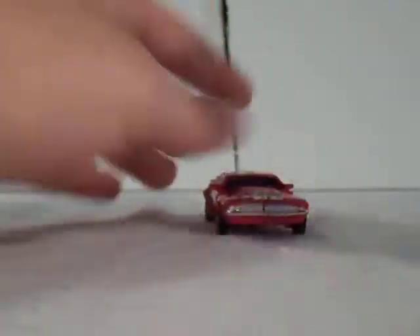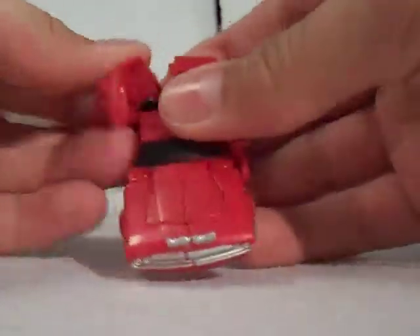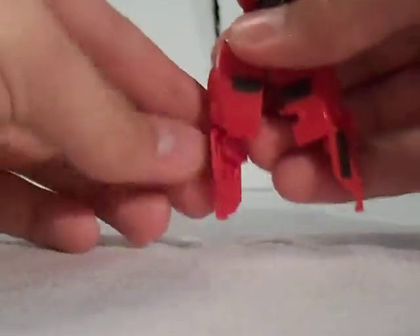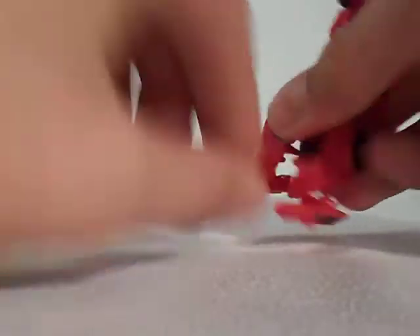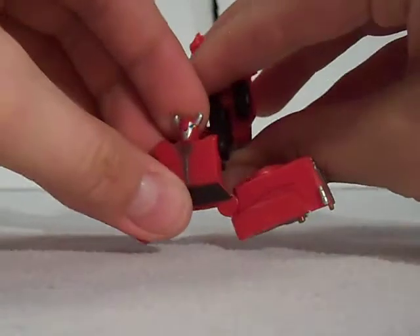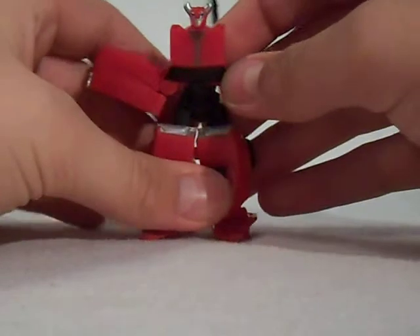Now to transform: what you want to do first is come around to the back and split the legs, which are going to become the legs, and pull them up like so, down and around. Then you take the doors, and they rotate around and flip down to become the feet. Now this is the cool part — you want to take the front part of the hood and split it. You can see his head is revealed right here.